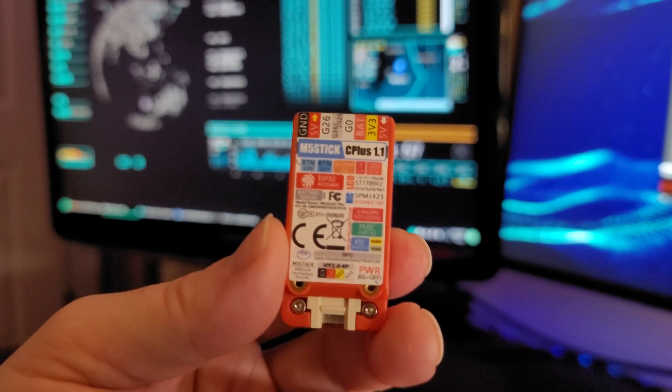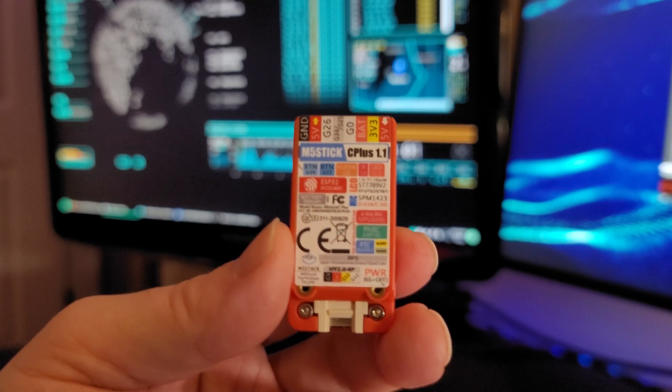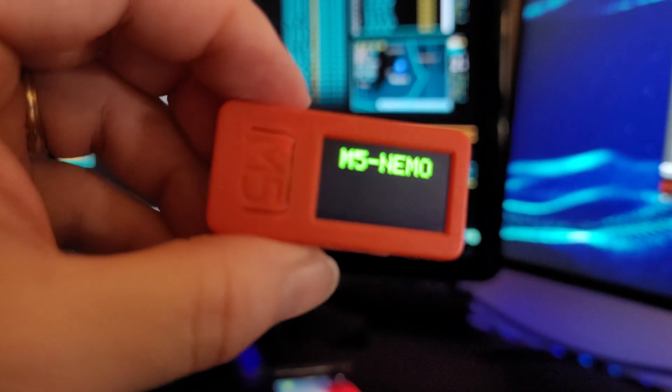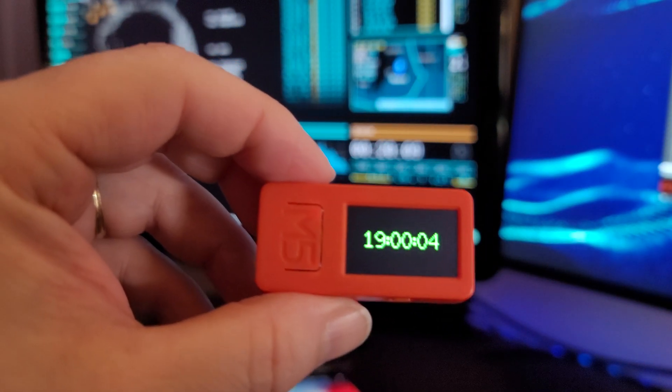What's up, hackers? Today I want to talk about the project I've got for the M5 Stick C Plus from M5 Stack. I call it Nemo, named after the cute and stubborn fish in Finding Nemo.